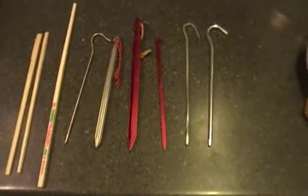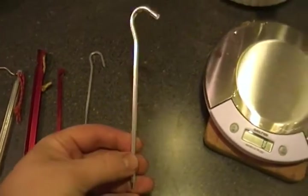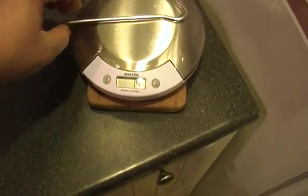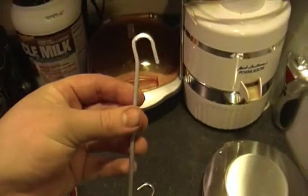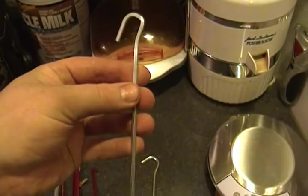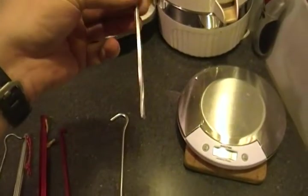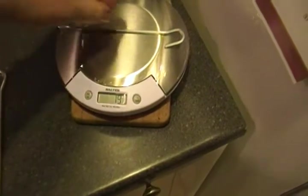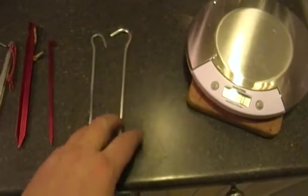Let's switch over to grams. This one here is just your average cheap aluminum shepherd hook at 14-15 grams. This other one I'm guessing is also aluminum — it came with a silnylon shelter. It's twisted for strength and does have a nice hook on top, but it's at 19 grams. So not necessarily better than the cheap one, although it might hold up a little bit stronger.